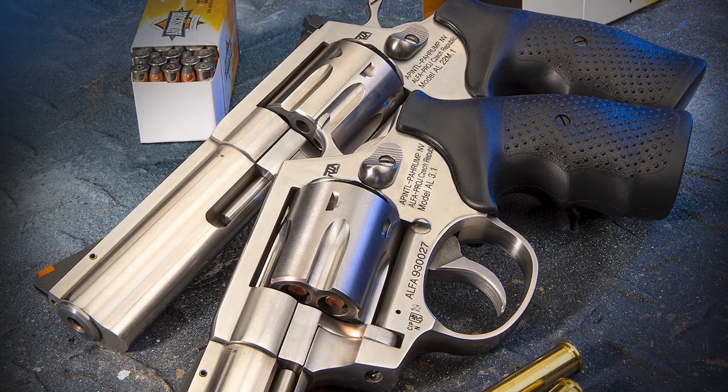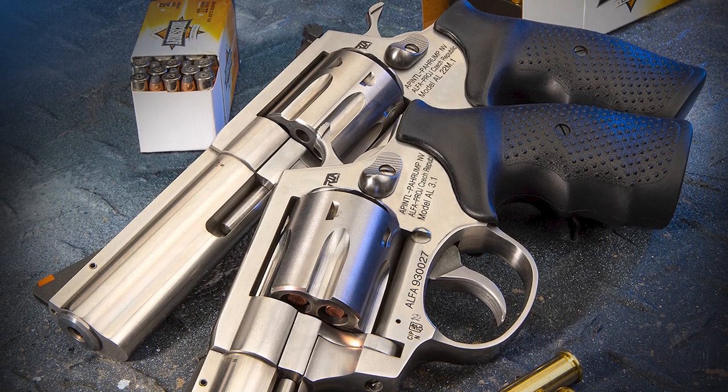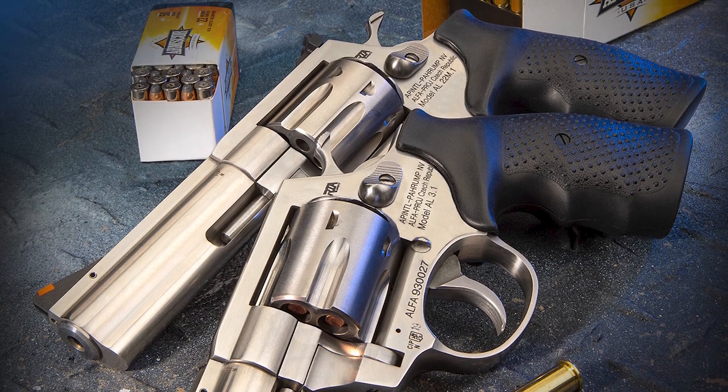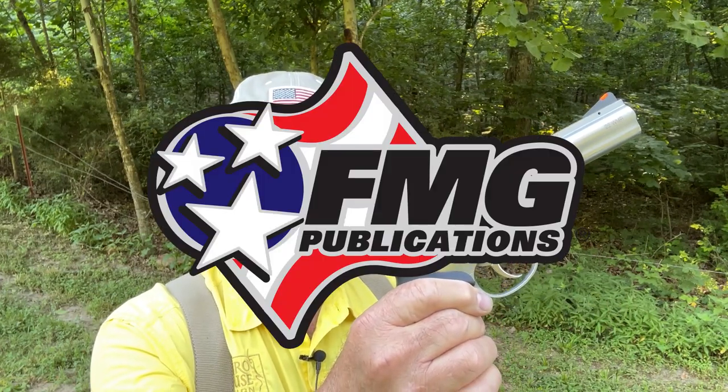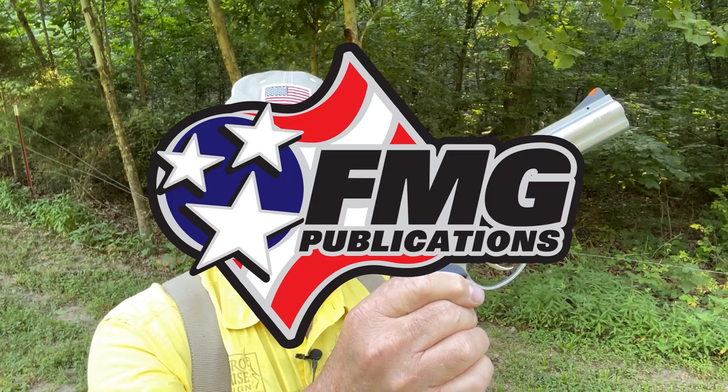In the September-October issue of American Handgunner Magazine, I wrote the cover feature on a pair of new stainless steel Arms Core revolvers — a .22 Magnum, the 4-inch one, and a .38/.357, the shorter-barreled one. Today we're going to take a look at the AL-22M, which is the .22 Magnum version, and I think you're going to find out you're going to like it.